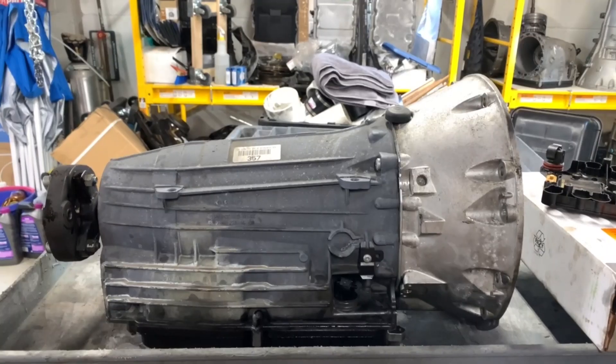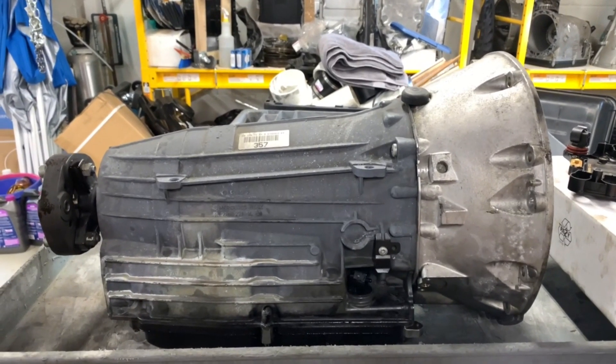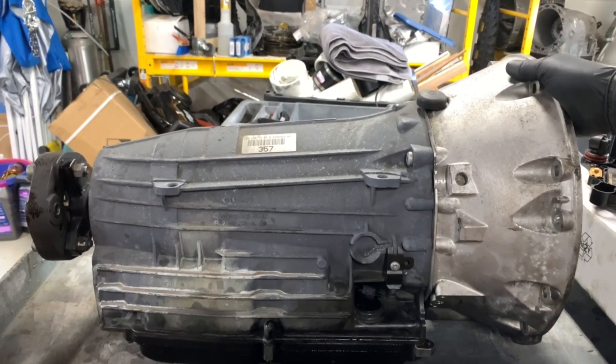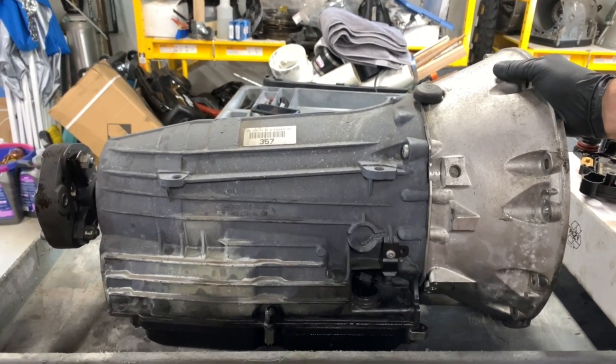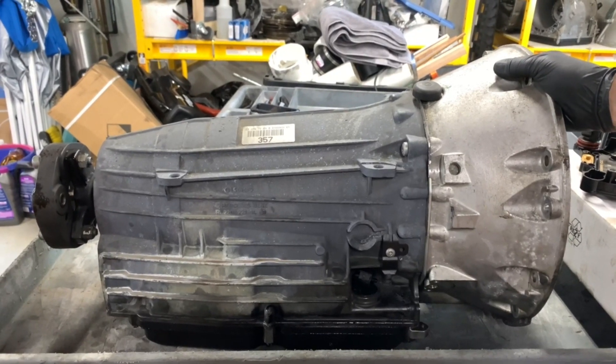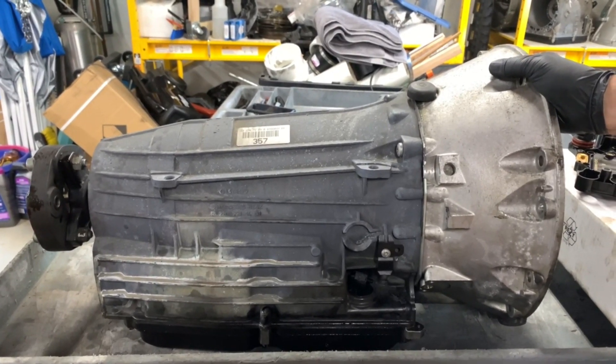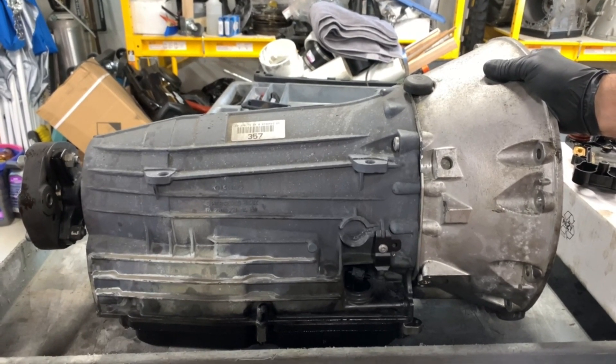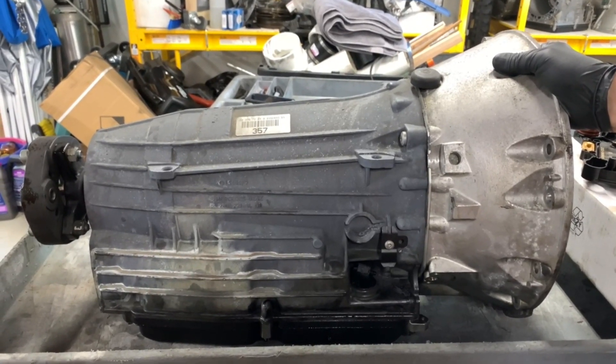Here we have a Mercedes 722.9. This is the 7G-tronic, or 7-speed automatic transmission. This comes from a 2005 SL500 AMG coupe.